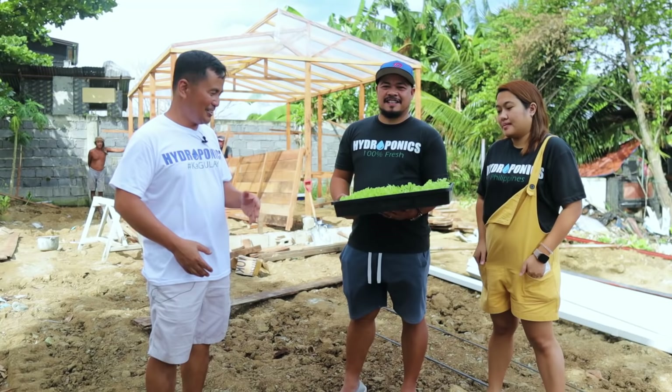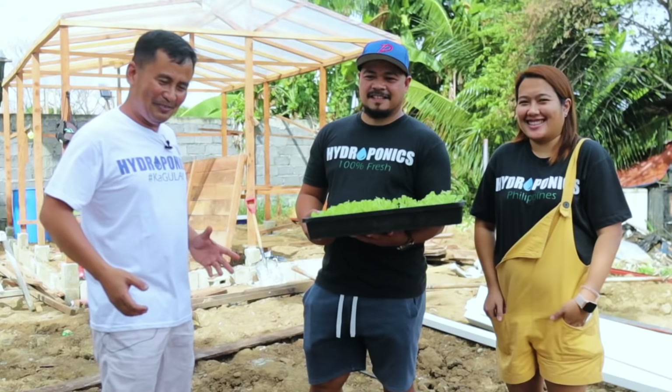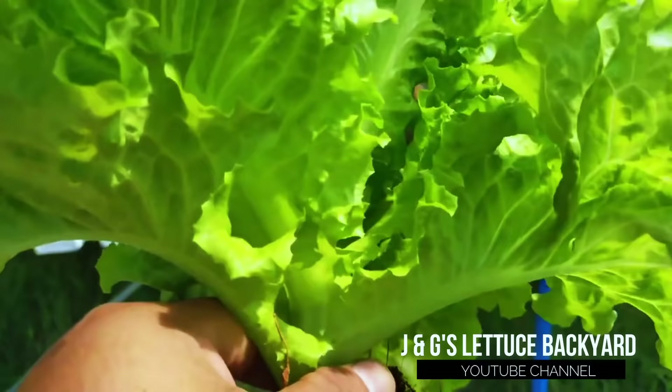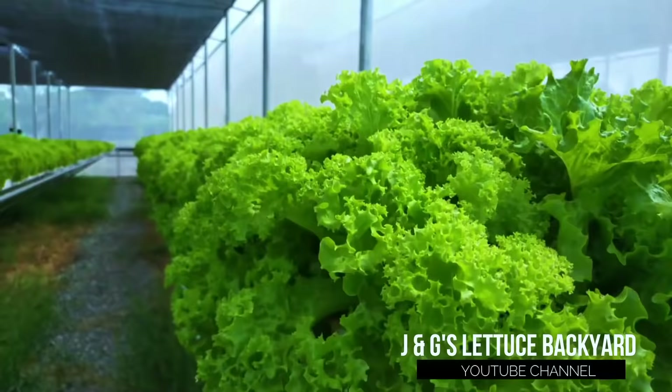I was given this t-shirt — look at this one guys, very beautiful — and we have the hydroponics branding: '100% fresh.' Please greet our friends and followers on Dexter's World! Nice to meet you guys. Sir Julius, I'm so glad that you are here. This is a once-in-a-lifetime opportunity to be visited by a person who has so much knowledge about hydroponic farming.